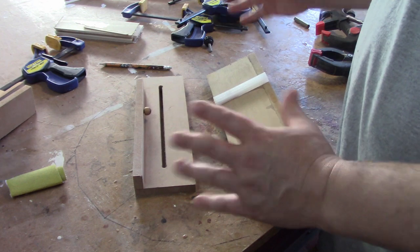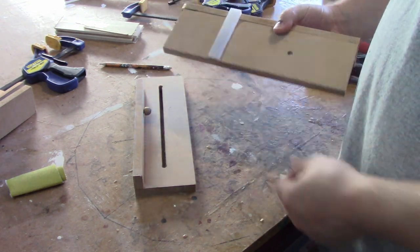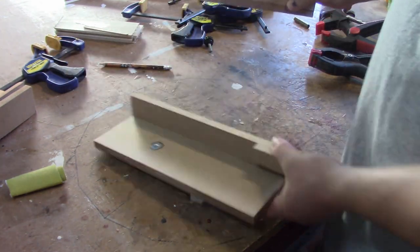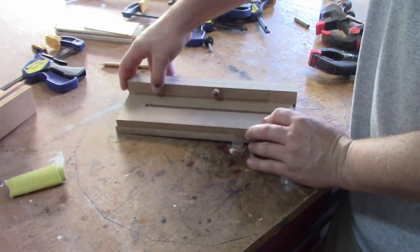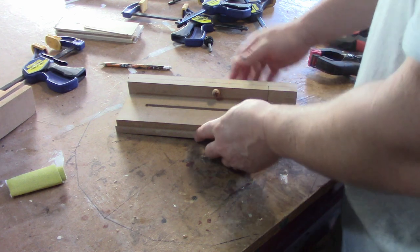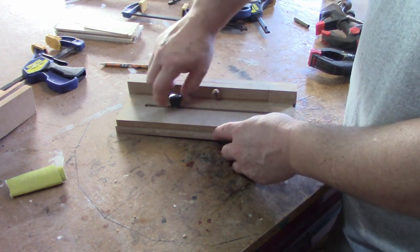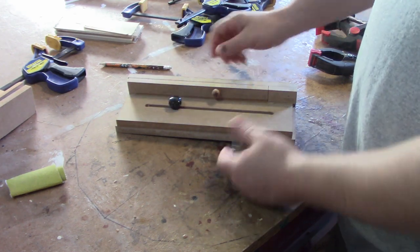Everything's all dry finally. I trimmed off the excess of my runner. So now to put this together all we do is take this piece, slide this piece in, and you can see how I'm short on this side and that will give me the extra length I need. I've got a little knob here just to set it. And that's it.